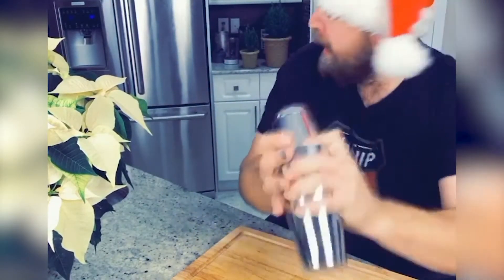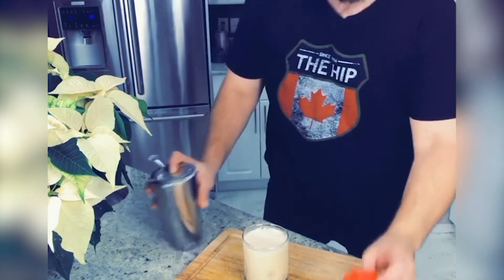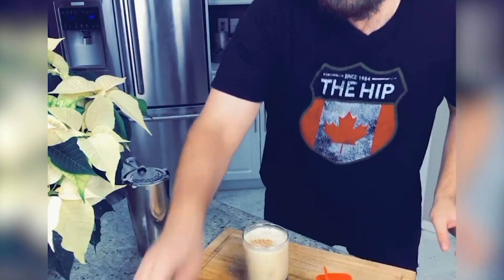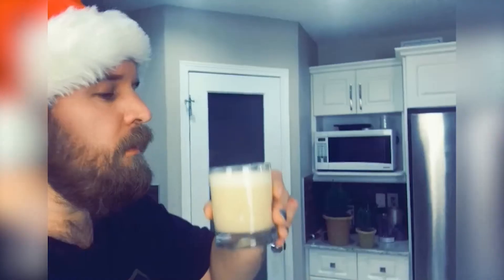Add the cinnamon, a little bit of nutmeg to make it spicy, then the ice, and we shake shake shake. Look how smooth that is — beauty! Top off with a little bit of nutmeg and a little bit of that orange zest. There we have it: perfect eggnog made at home. Moment of truth.